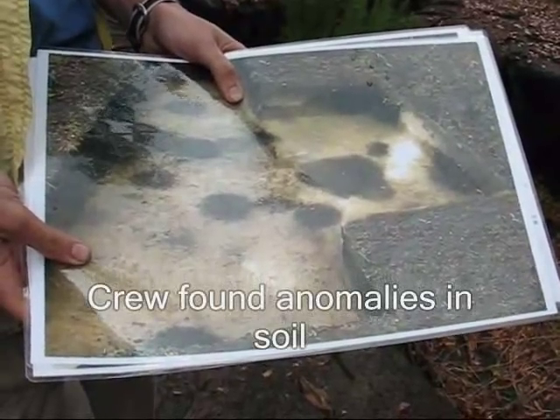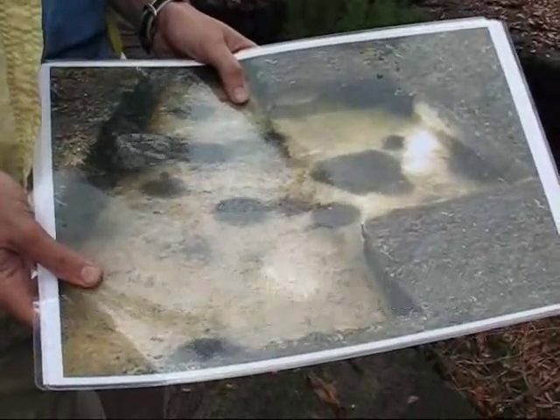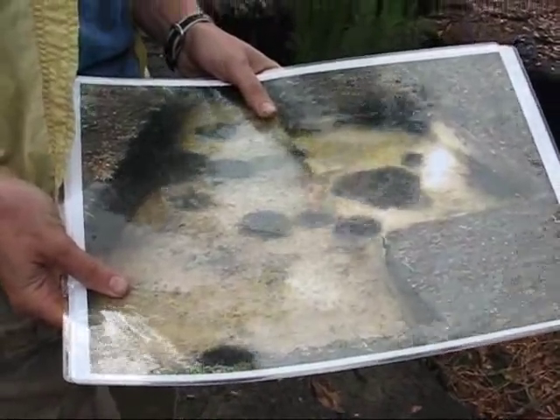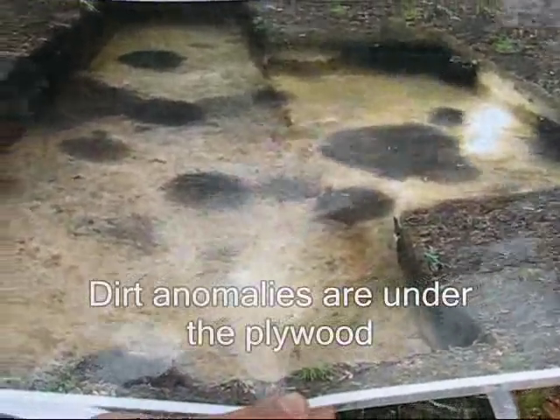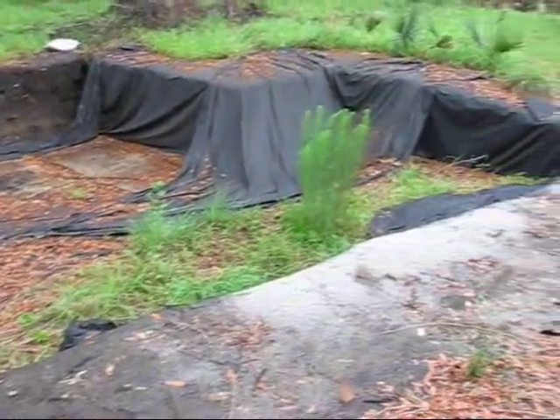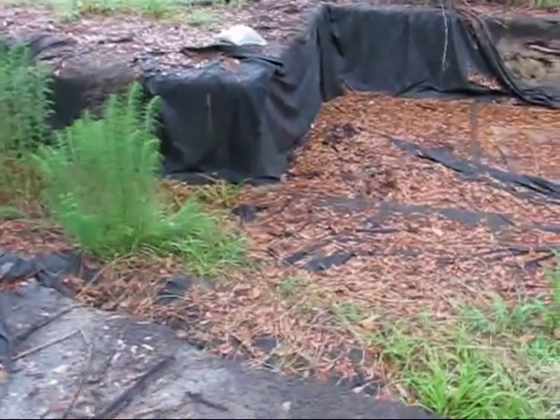The fact that they have these anomalies in the dirt is indicative that something took place, and we're still trying to figure out what — whether it's processing for acorn or something else. The air pits still exist, some of them underneath the geocloth and the plywood. Currently we have some geoarchaeologists visiting us at the island and they are studying the profiles.